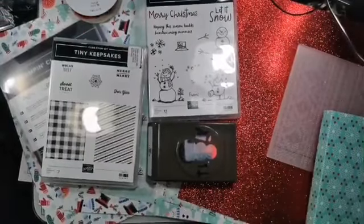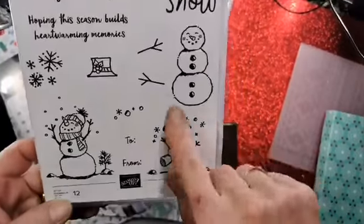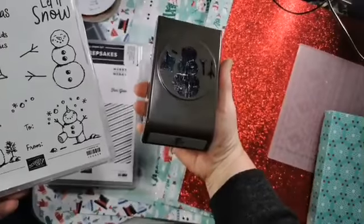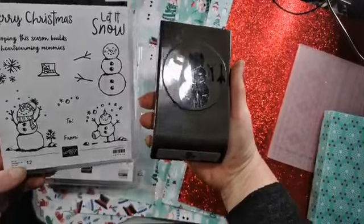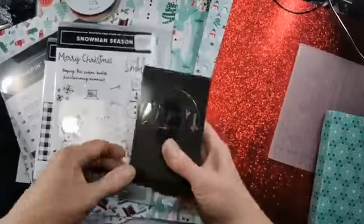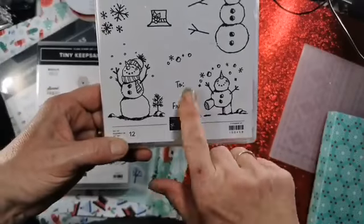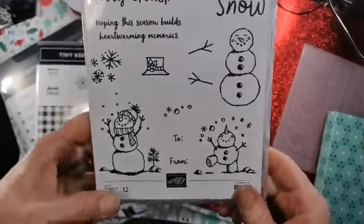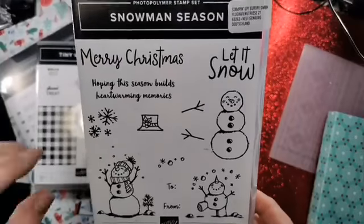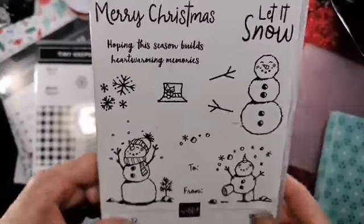You've got two stamp sets, a punch, a die, an embossing folder, some paper, some glimmer paper, some ribbon, and an embellishment kit - so lots of goodies to explore. The main stamp set is the Snowman Season stamp set, and this character coordinates with the punch. The hat on the stamp set and the twiggy arms and little carrot nose are also elements in that punch - so that's the coordinating punch. You've got a to-and-from which is always useful for Christmas tags, some snowflakey stamps, and some nice greetings in a lovely font including big greetings like Merry Christmas and Let It Snow.